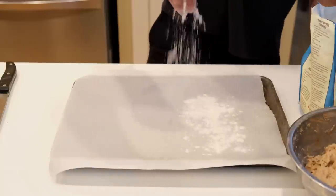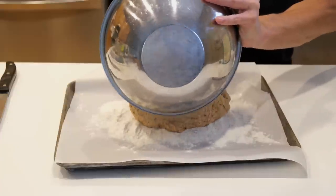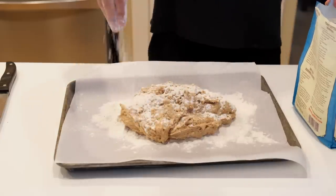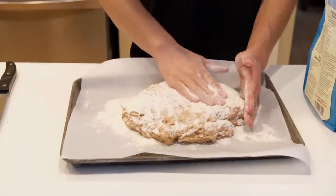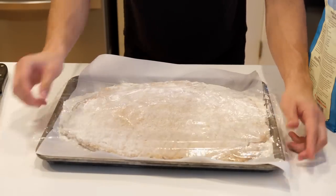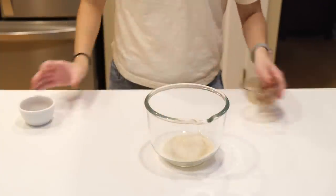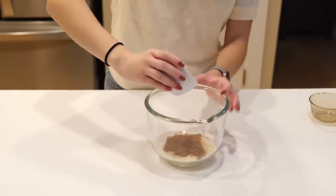Next, coat a parchment-lined baking sheet very liberally with flour, then scrape your dough out onto the sheet. Generously dust the top of your dough with flour, then press it out with your hands until it's about three quarters of an inch thick. Once it's evenly pressed out, cover it with plastic and let it rest for about three hours or overnight. While your dough is resting, mix together half a cup of sugar and two teaspoons of cinnamon to coat the donuts once they're finished.